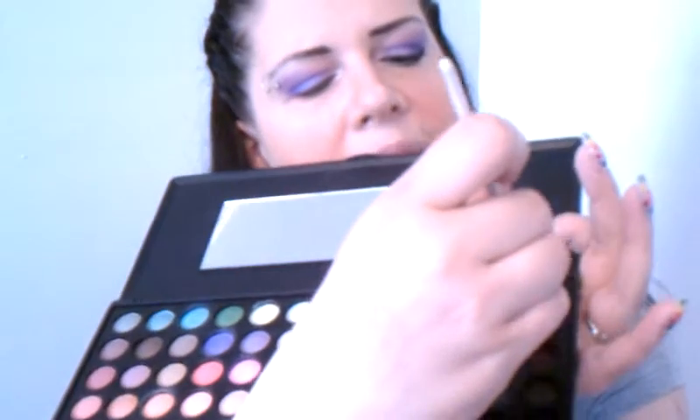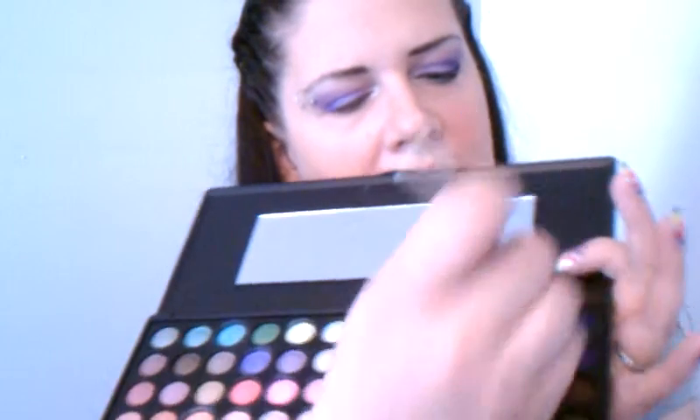I'm going to blend that up with my defining eye brush by e.l.f., go into some of the darkest purple in the palette, pop it into the outer V, and bring that into the crease — blending those two purples together a little bit. Then I'm going to take just a tiny bit of this black with a gold undertone and add that to the outer V just to deepen it up a little bit more.